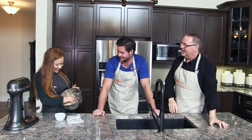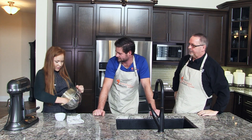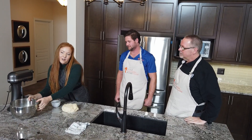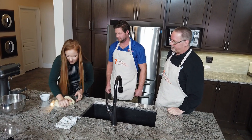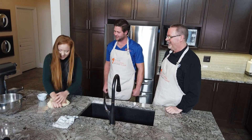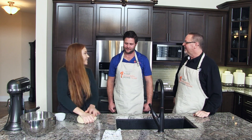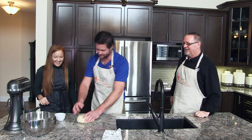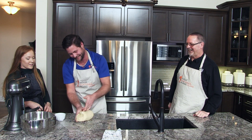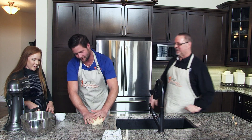Our dough has been mixing for a couple minutes and it just started to come together in the bowl. We're going to dump it out onto the counter and knead it for approximately 15 minutes. Have either of you kneaded dough before? You just basically fold it on top of itself for 15 minutes. You're supposed to fold it over itself — it almost looks like a massage. There you go!